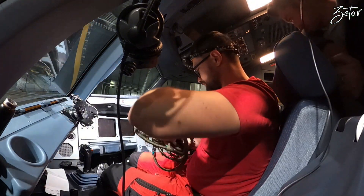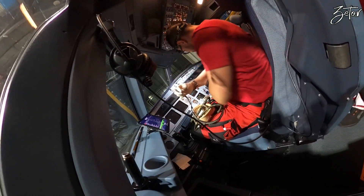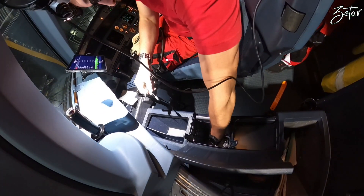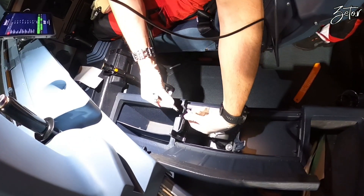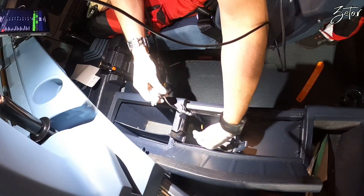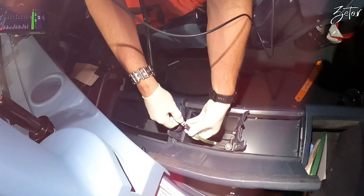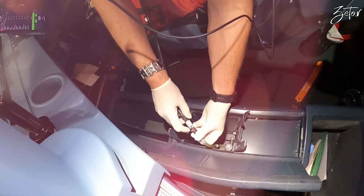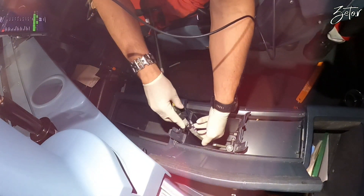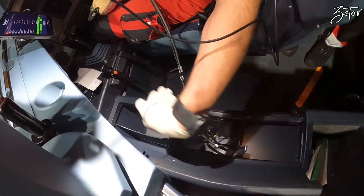We can install the new one. Connect this. It's locked, it's locked - secured. We will leave it out for the test because of the leak check.